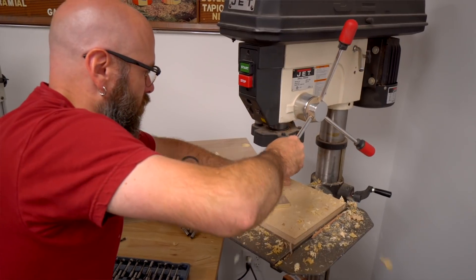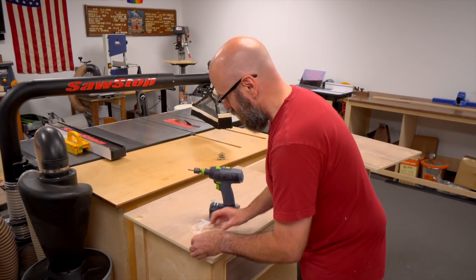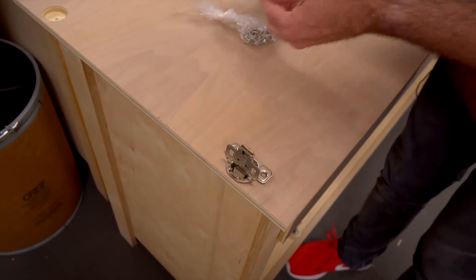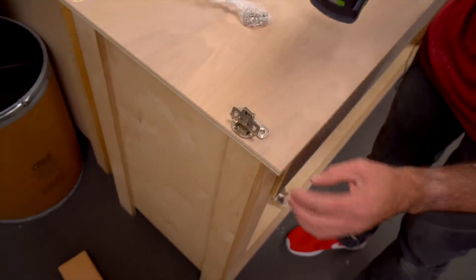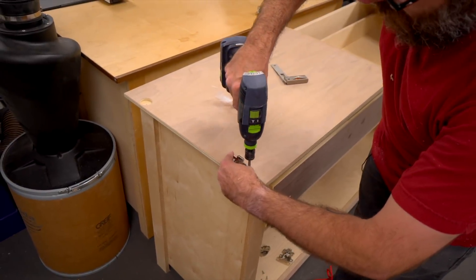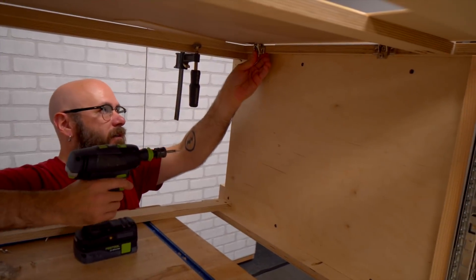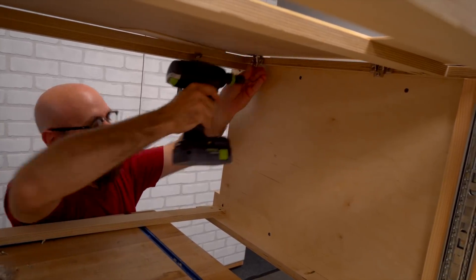Over at the drill press, I mortised out a little pocket for the hinges we're going to use — just going to screw them in place. These are called half-inch compact hinges; they're meant to screw on the inside of a face frame with a half-inch overhang. We're having a little trouble getting the doors aligned, so we set it back up on the bench with the doors clamped down.